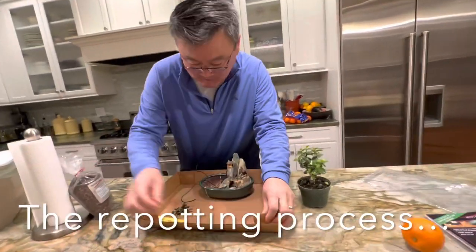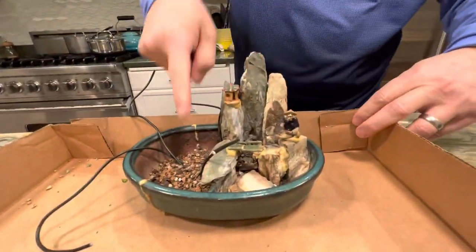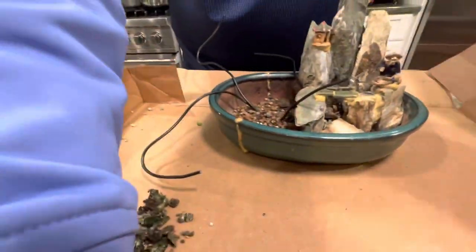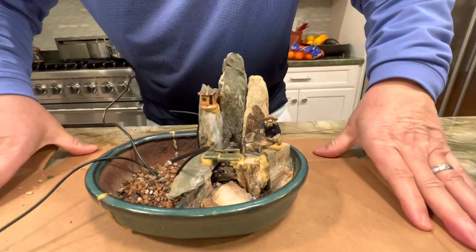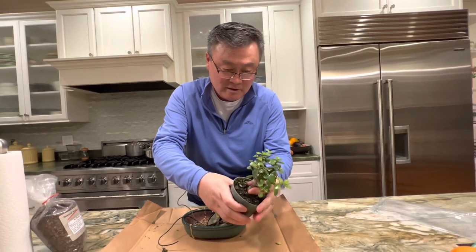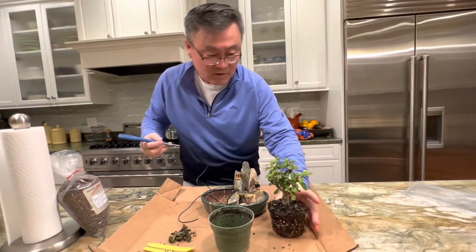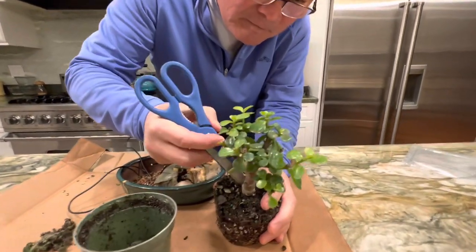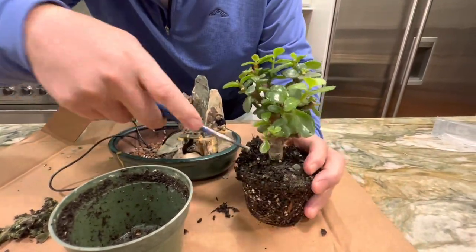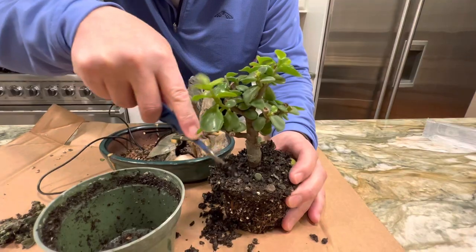Put a little bit of soil on the bottom. I took all the moss off — I'm gonna save that and put it back on the bottom. You want to take this out and expose some of the roots, but it's so tall. Do we cut it off at the bottom? Yeah, you want to cut the roots off on the bottom and expose some of those roots like that.